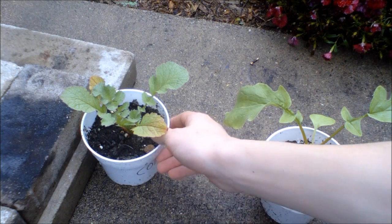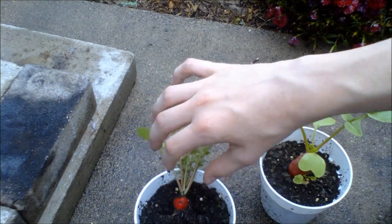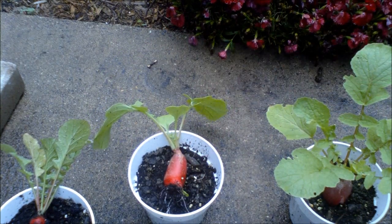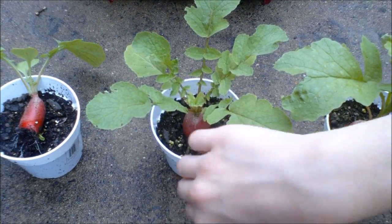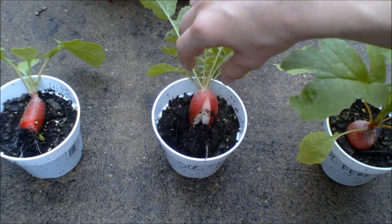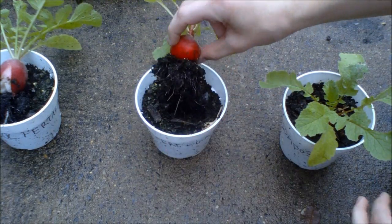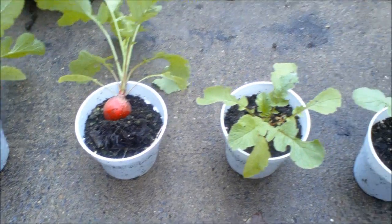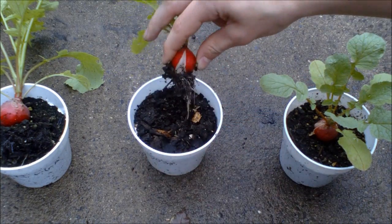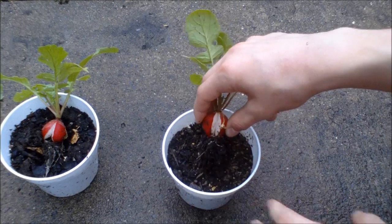For those of you who want to see it, now I'm going to pull out each one of the different plants. There is the control. Here is the gibberellic acid. There is the soluble fertilizer — you can see it's split right down the bottom. Here is the soluble fertilizer and gibberellic acid — very large roots on that one. Here is the compost, split right down the bottom. And finally the high iron — this one too is split.